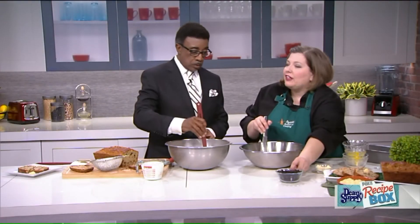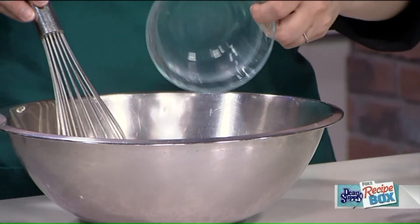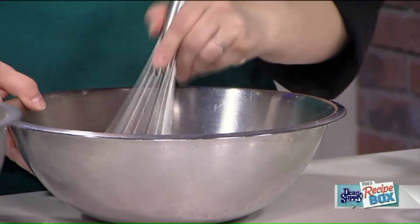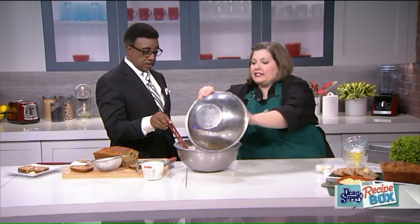But I don't like caraway seeds, so I changed it. I'm using currants. Currants are actually a type of black raisin — they're just a smaller version. So I've got currants and I've got golden raisins, and I'm going to mix this all together and then dump it into the bread. And then we're going to mix that all together.